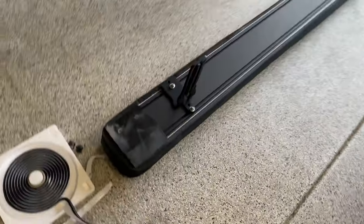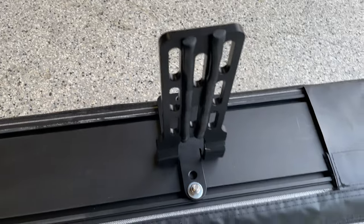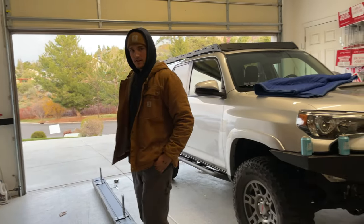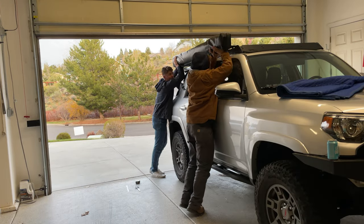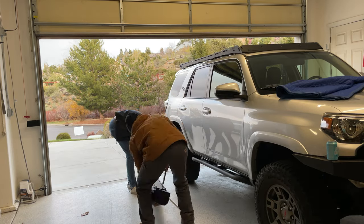Here's a quick look at the mounting mechanism for the awning. Those bolts just slide into the side, similar to the crossbars on the roof rack. We put some butyl rubber strips on those mounts to make sure there was no vibration or squeaking, since they would be in direct contact with the crossbars. That butyl rubber was about $10–$15 on Amazon, so highly recommend that.